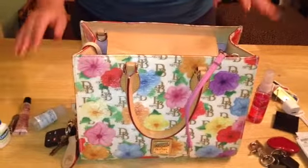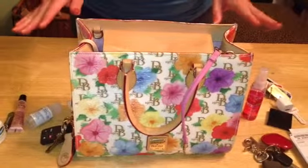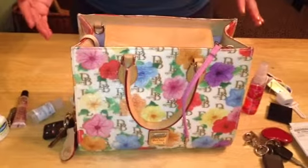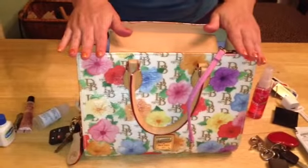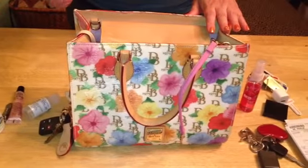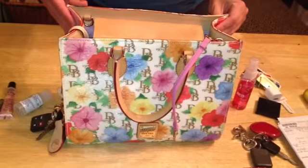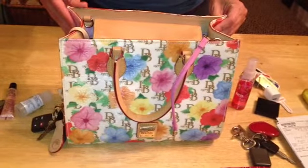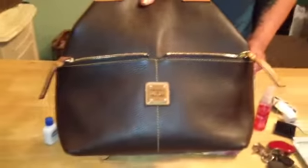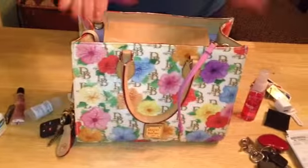Hi YouTube, I'm back again. I just posted a video but I managed to cut myself off in the middle of changing over the peg. This is the bag I'm going to be putting all my stuff back into from the last video I just posted a couple of minutes ago — the what's in my bag with the Dooney and Burke convertible shopper in brown. I just emptied out this bag and now I'm going to put everything back into this bag that I'm using for the week.